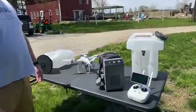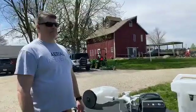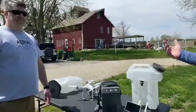Drones are getting smaller or they're getting bigger — from the Mini to the T16 and everything in between. Exciting times in the drone world. Thank you guys so much for checking us out. Sorry about the earlier stream, but hopefully this gives you what you're looking for.